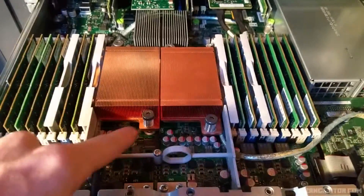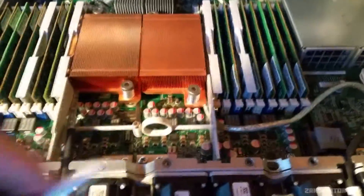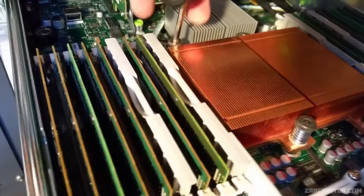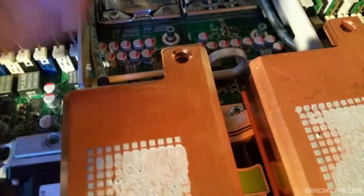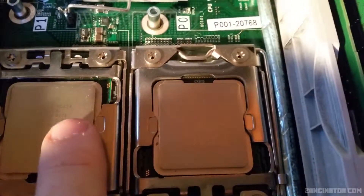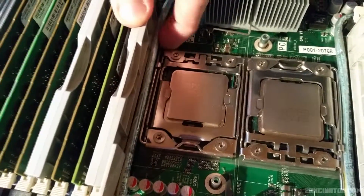I'll start with the processors. I've got my handy dandy tool for Allen keys and I'll be needing the 4mm to undo these bolts on both processors, undoing the retention system. Make sure you go back and forth so you don't unload the pressure on the processor unevenly, which could break the processor, the board, or the socket. Now I've got the processor heatsinks off — they've got an interesting dot pattern from the pre-applied thermal paste, and these screws are not captive so they just come right out.